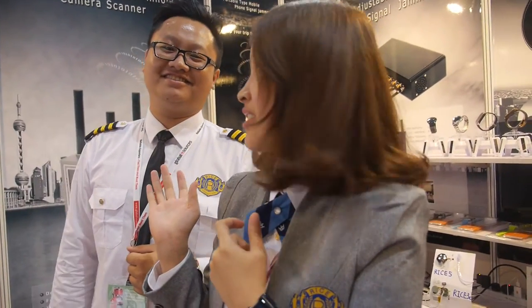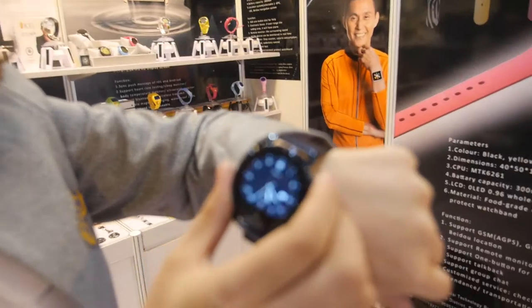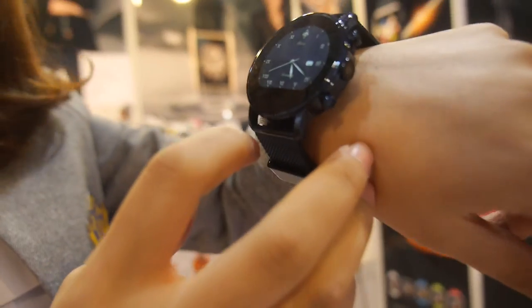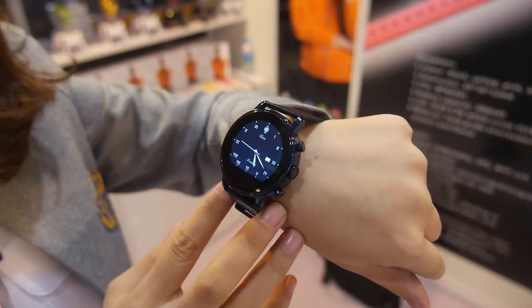We're here at the Rice market. This is Summer, a vendor showing her new smartwatch. It's made of stainless steel, 100% waterproof up to 30 meters — so you can go diving. It also comes in different colors, including a golden one.